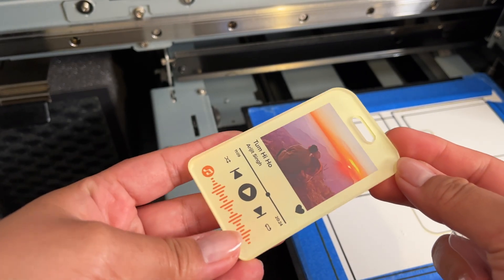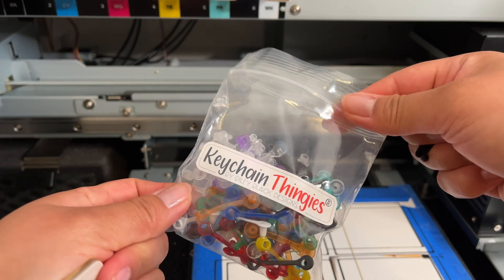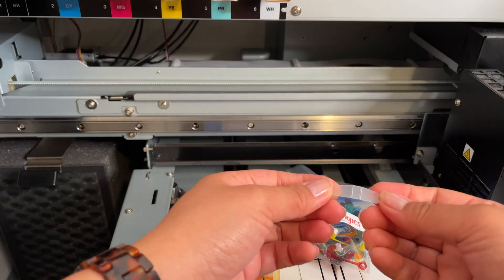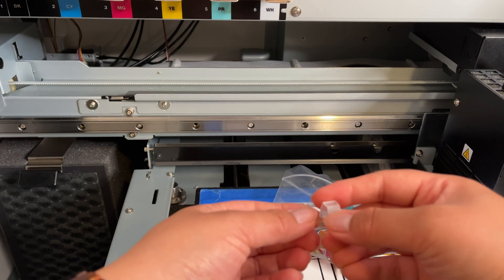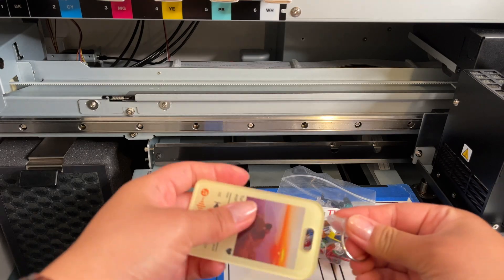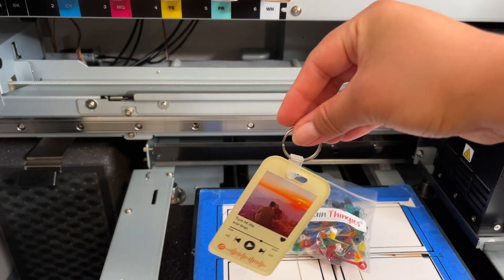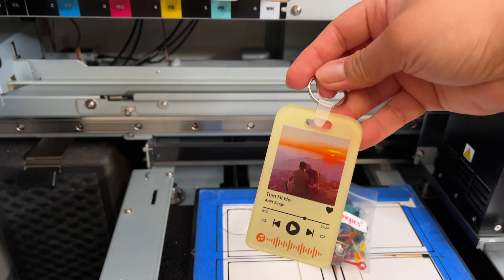To finish this off, I have these snap-on keychain rings that I got at a printing expo. They really sold me on it when they said I wouldn't need any pliers — these act as jump rings. I'll throw my keyring in there and snap it closed. And there we have it — here's the finished keychain, which can also be used as a luggage tag. It's crisp, glossy, and fully personalized.